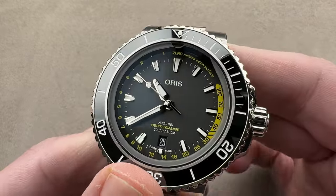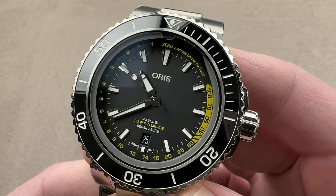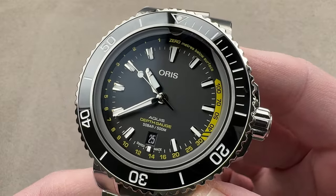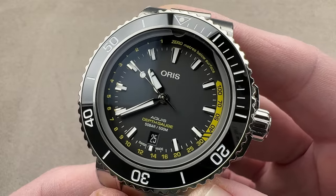Today we're discussing the update of a colt classic. This is the 2021 version of the Oris Aquis Depth Gauge. The first one came out in 2013, and updates were made to the model in 2021, so that is the variant I hold in my hand.